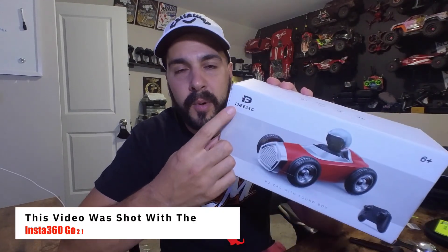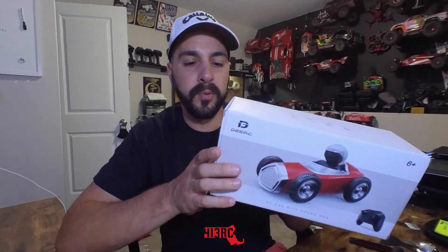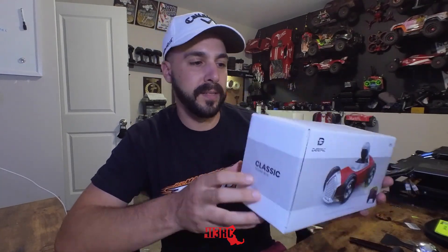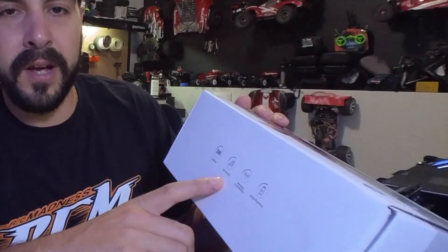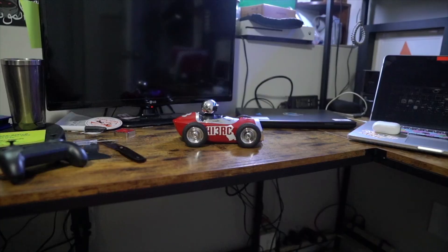Taking a look at the box right here — it's a very plain box. This is from DRC. I have shown a few of their other budget cars on the channel. You can get these readily off of Amazon. Links to this car and all the products used in this video are down below. On the box it just says 'classic sound box' on the side, and on the top it's referencing 2.4 gigahertz HD sound. I'm a little skeptical for $25, but we'll see.